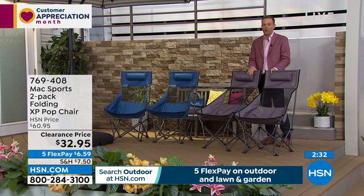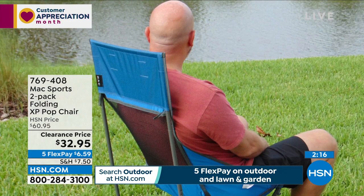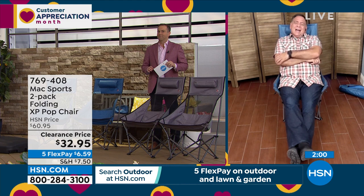Two-pack of the gray — very limited, last call. Let's take these chairs to the beach, dip our toes in the sand and water, sit out, relax, enjoy — but do it in comfort. We all want to participate in great events and share moments with kids, grandchildren, friends and family, but you want to be comfortable. Sitting on the ground, even on a towel, versus this — that is not a comfortable experience.